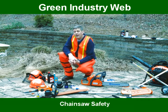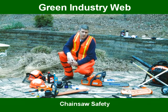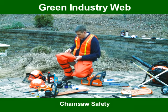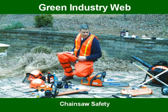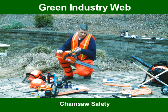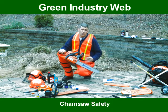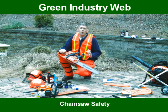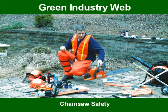The second thing that we feel is imperative anytime that you run a chainsaw is a pair of safety chaps. It has material inside the chaps that is designed to stop a chain within seconds, so you minimize losing a limb or minimize the number of stitches that might incur when operating a chainsaw.